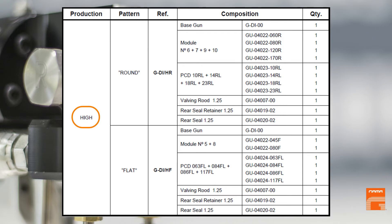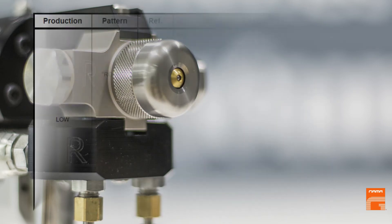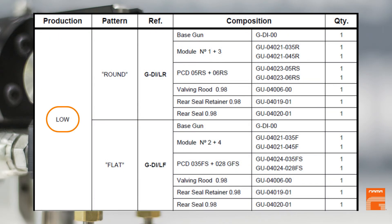High output configuration means more than four kilos per minute of product and can be used only with high output machines like G30, G35, G50, or VR. Low output configurations can be used with any machine, including small ones like easy spray models.